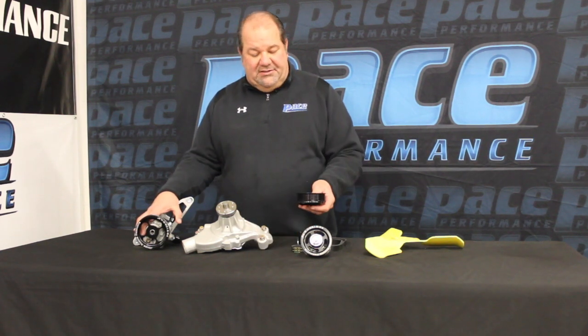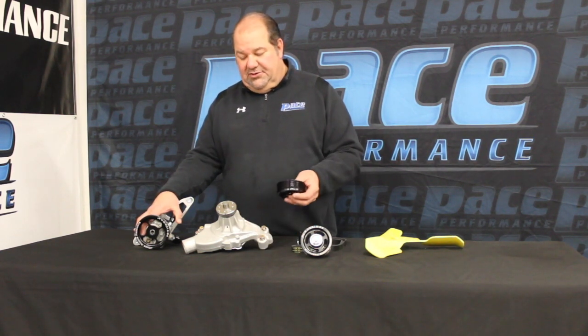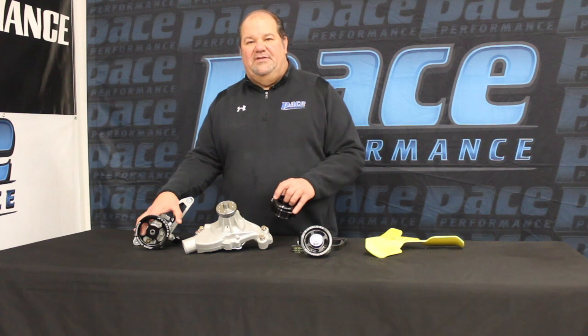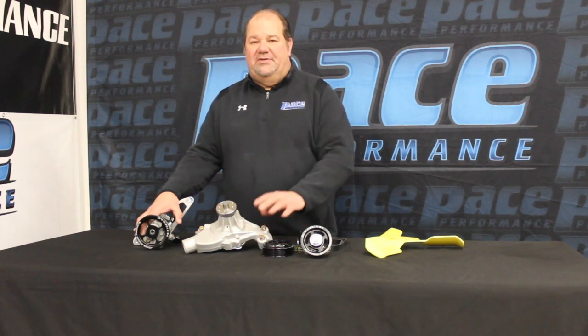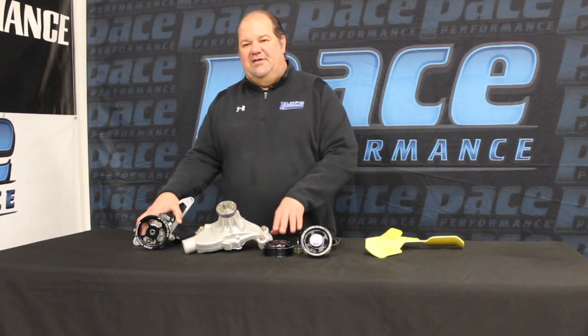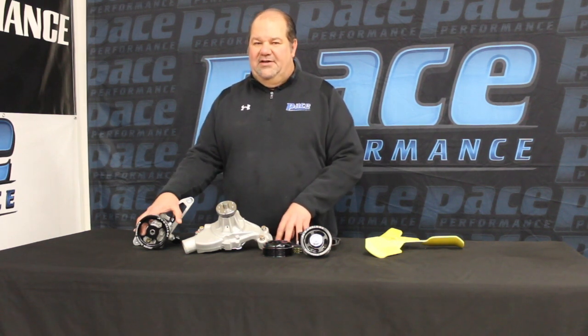When you look at the pulley packages on this, the 602 crate engine usually operates between 6,000 and 6,200 RPM, so the pulley package for this accessory drive is specifically developed to work efficiently at those given RPMs. We also offer this for the 604 crate engine, but it has a different pulley package due to that engine racing at 6,800 RPM.